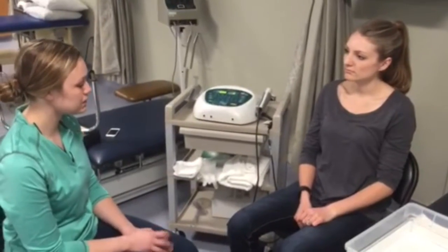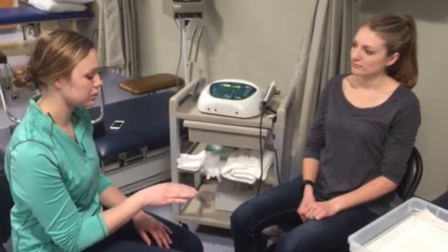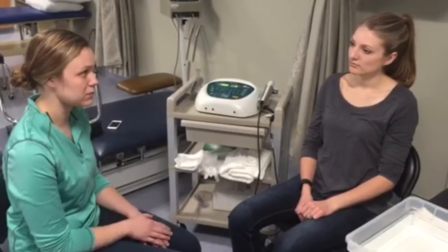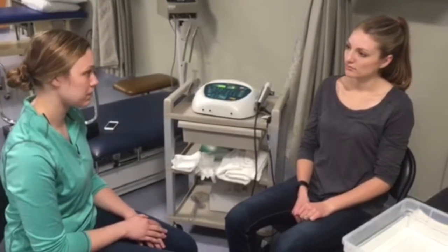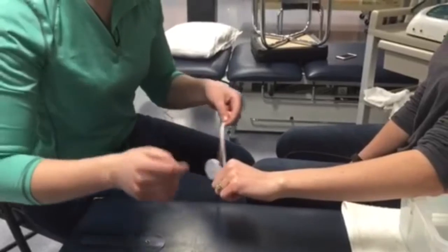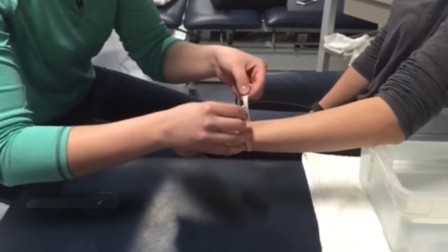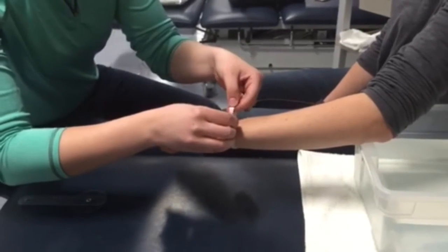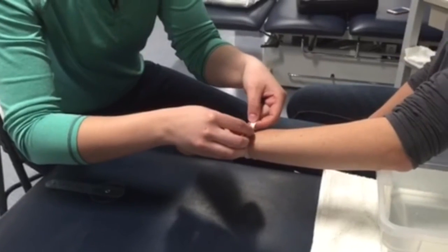Okay. We're going to take some measurements just to see how swollen it is — radial deviation and ulnar deviation measurement — just to see how far your wrist can move with the pain. Measurement of your wrist right around the styloid process there, just to see how swollen it is. About nine inches.